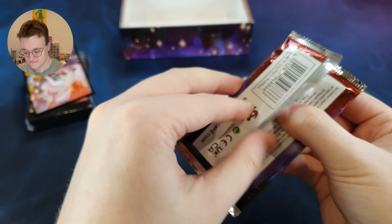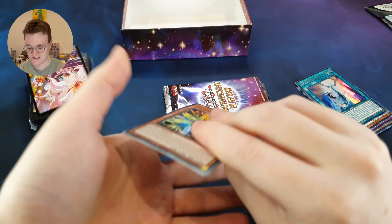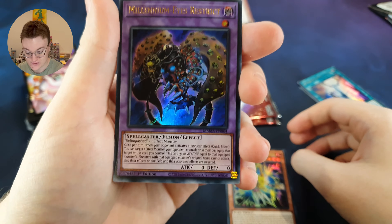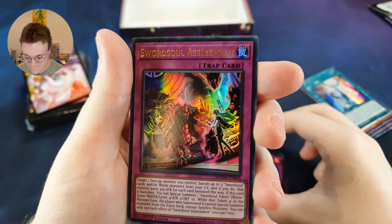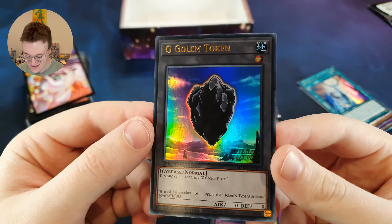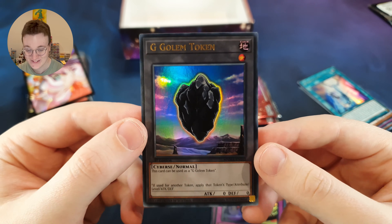Next pack, let's go. I want to see something big here. The Ancient Vanguard. Millennium Eyes Restrict — some real OG cards coming out here. Exchange of the Spirit. Sword Soul Assessment. And a token — very nice. I don't think I've ever owned an Ultra Rare token before. Very cool.